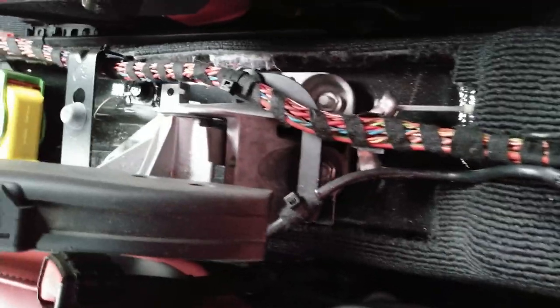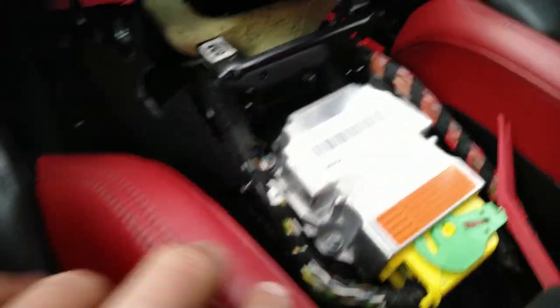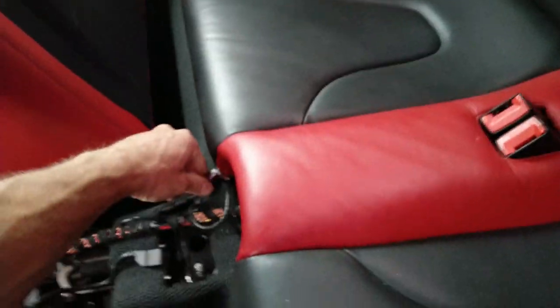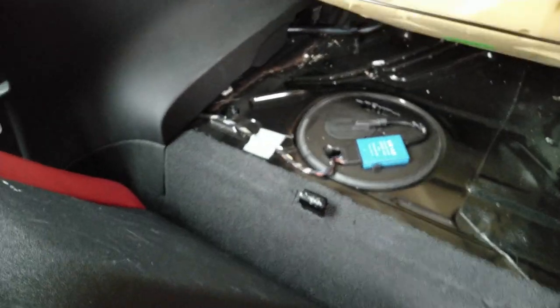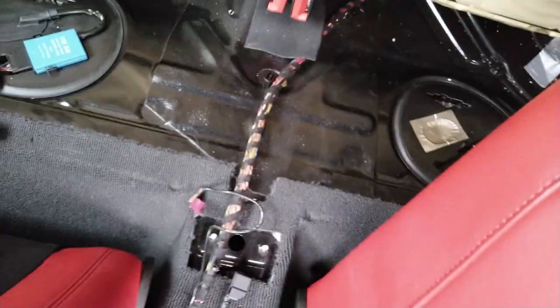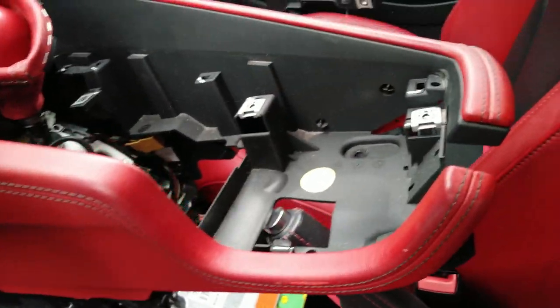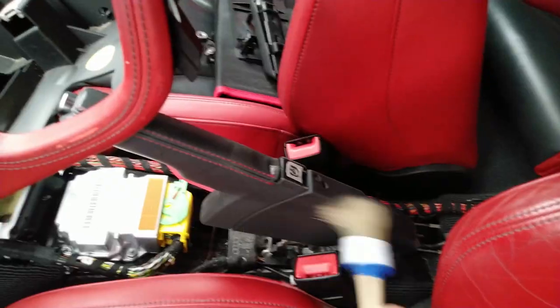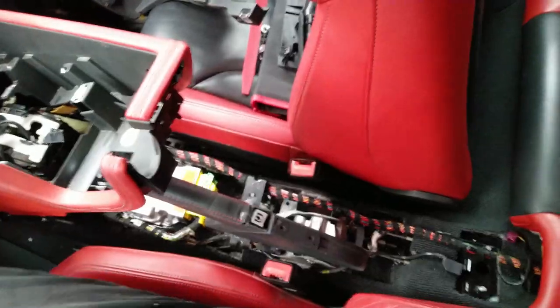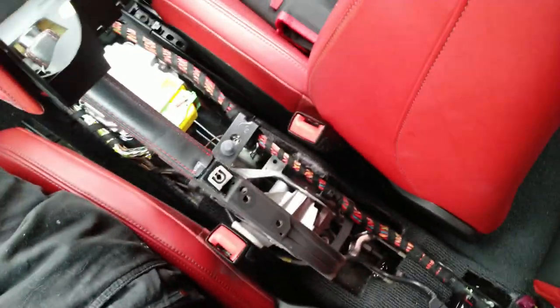Now you can access all the cables and the handbrake tensioning bolt, which is right here — a long way to get here, I know. You can also access the airbag control module. Pull it straight up from both sides. Through this hole you can access the fuel pump and wiring. Now it's time to clean this area and vacuum everything since you don't often have access here. Install in reverse order — I won't show that, just play it backwards. Thanks for watching.